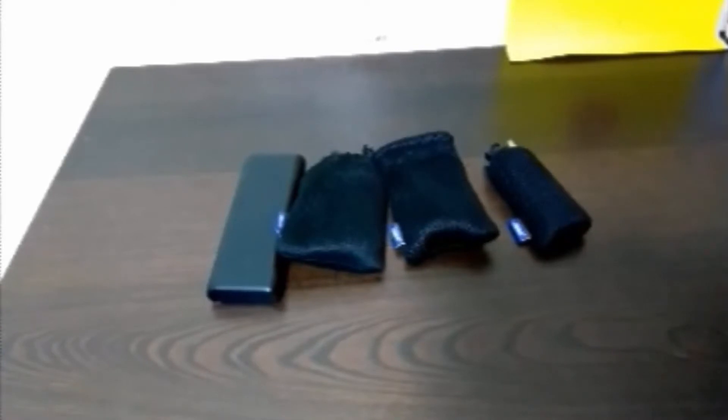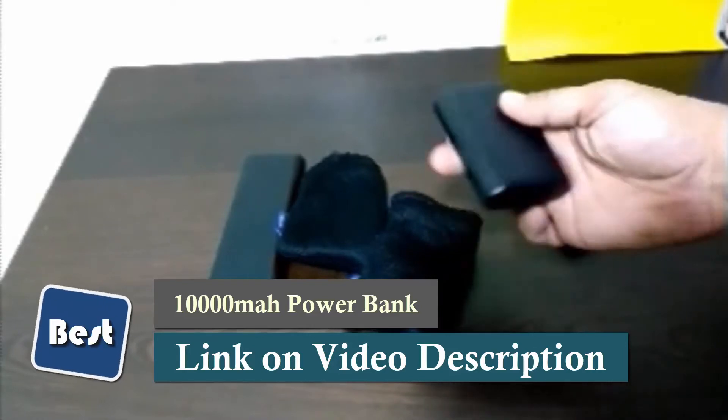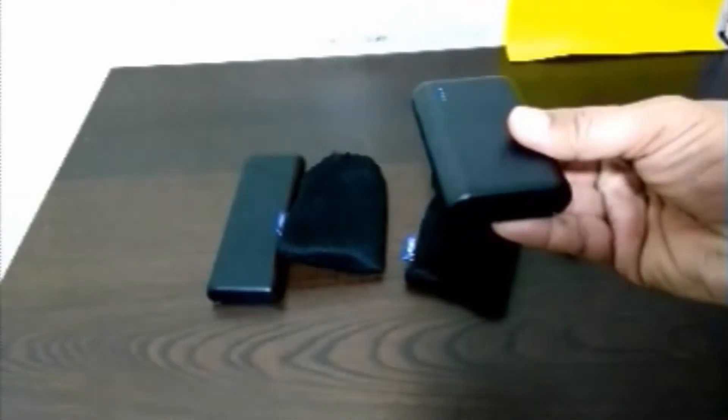I wanted to make this video for Anker — they were kind enough to send me a new battery pack, a 10,000 milliamp Anker power bank. This is the new one they sent me. You can see it's fully charged, 10,000 milliamps.